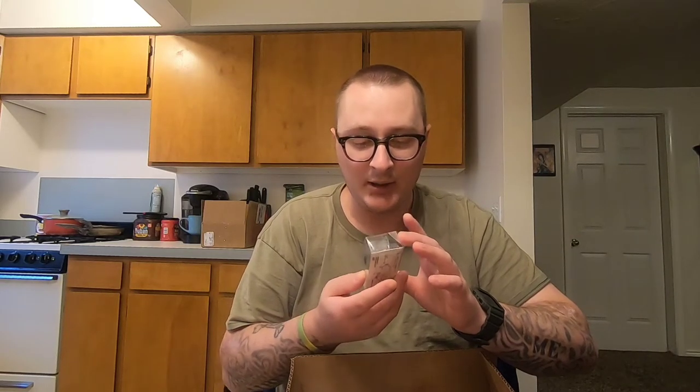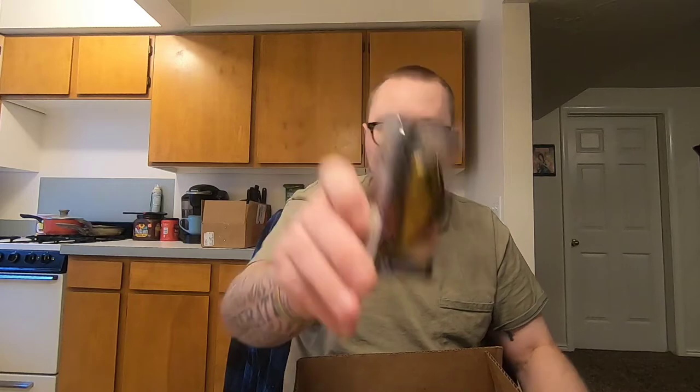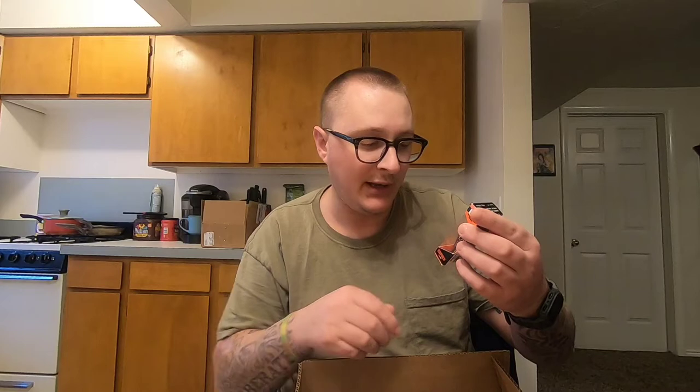I've been wanting to try 13 Fishing's crankbaits — they got some really sweet looking paint jobs. This is the 13 Fishing Flatty Daddy in clearwater perch. It's a flat-sided crankbait so it should have that tighter wobble. I also picked up a Rapala BX Brat that dives six feet, three quarters of an ounce, in blaze — it's a balsa wood crankbait.